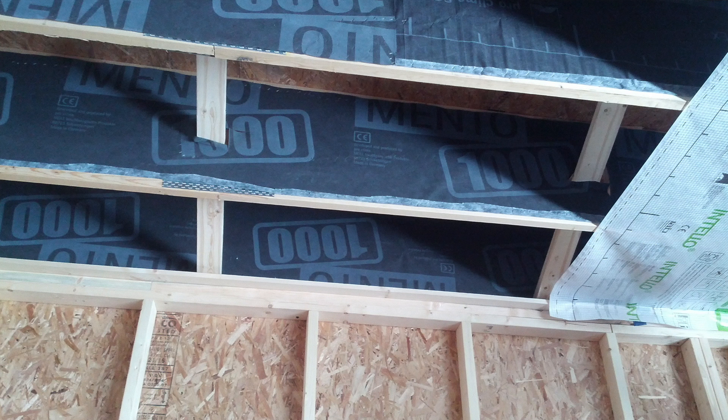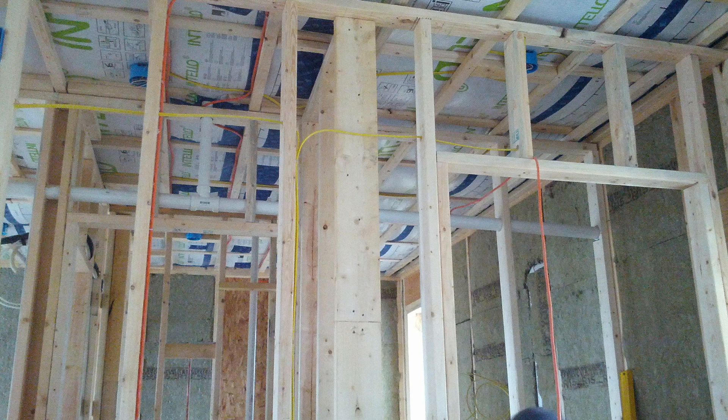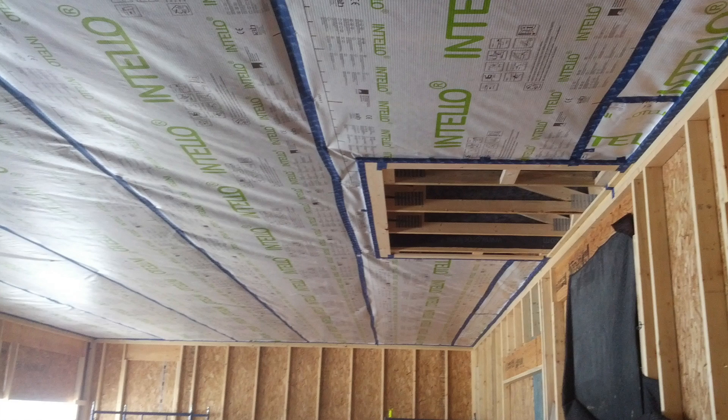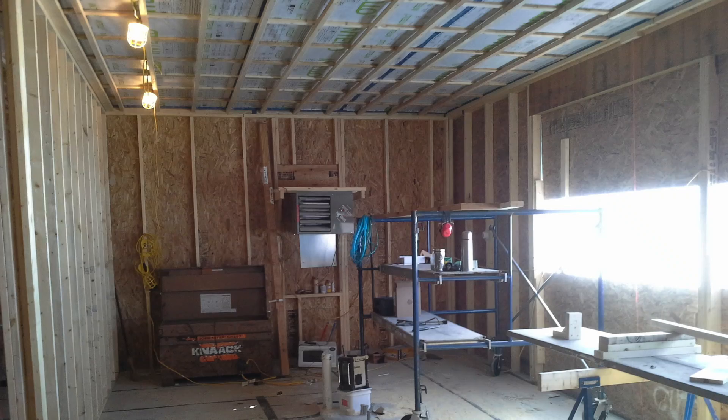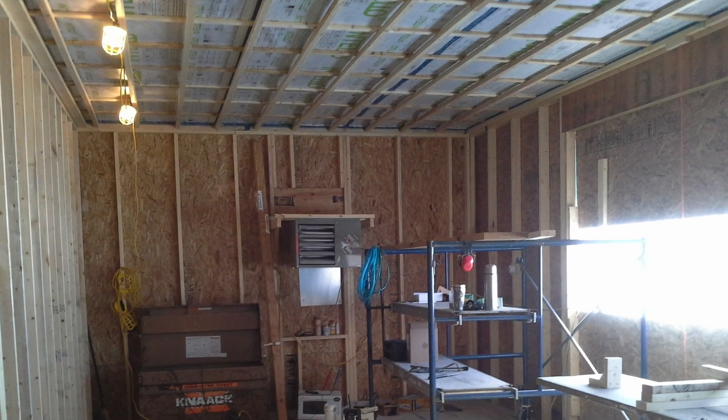Up above us are 2-foot open web trusses which are also dense packed. To hold that insulation in, we put Intello on the bottom surface of the trusses and dense packed the roof system. For the ceiling, we stapled the Intello to the bottom side of all the floor joists, then strapped directly on each floor joist with 3/4-inch strapping, and went perpendicular with 1.5-inch strapping, which gave us a wire chase.